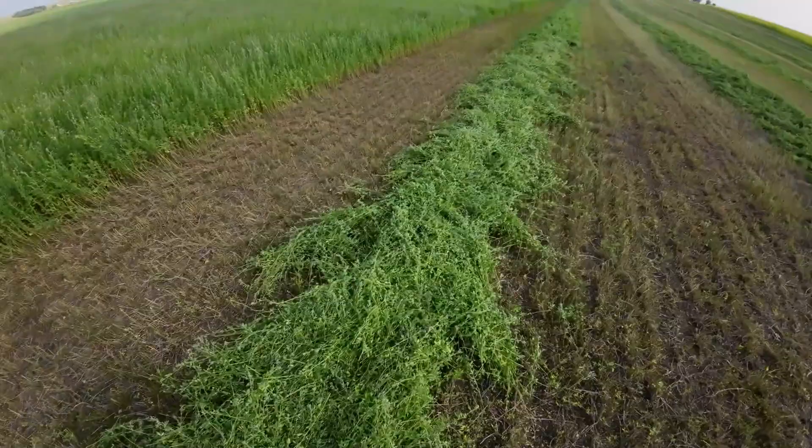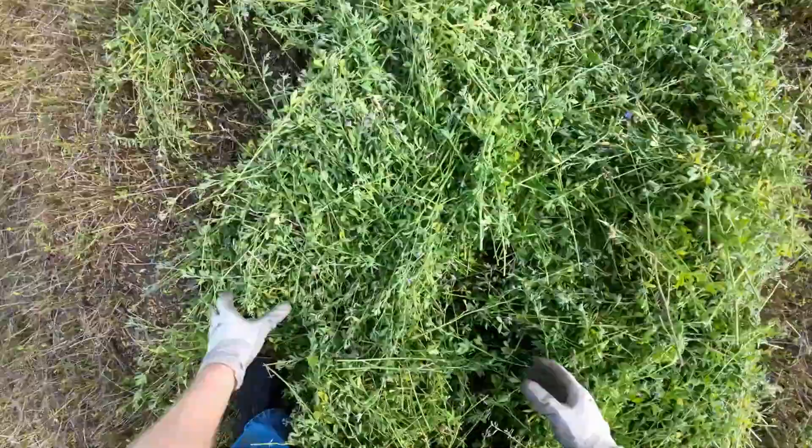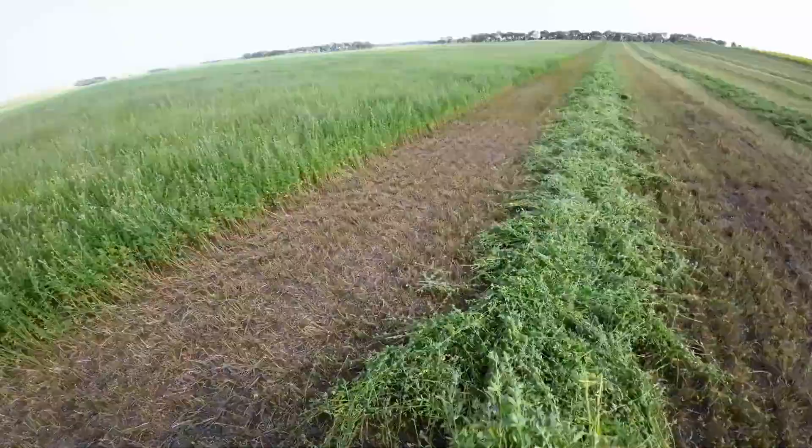That windrow's a little different. Boy, it's a lot — that's quite a bit narrower. I don't know if I want it this narrow. It's probably fine here, but there's just a couple thick spots then.